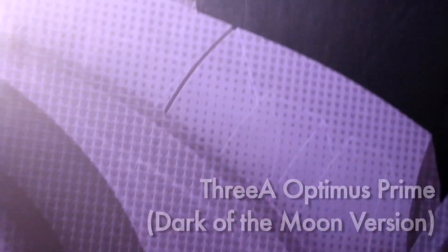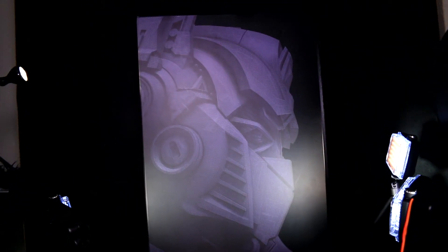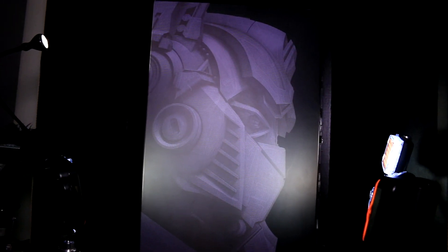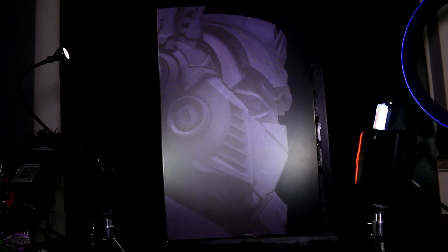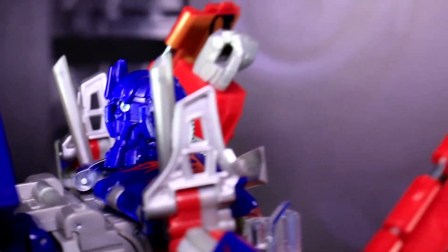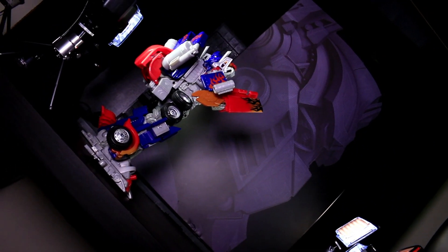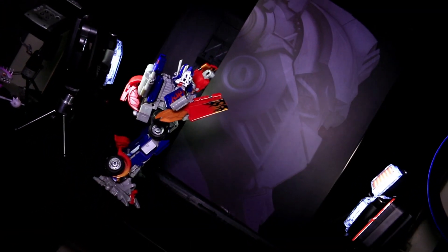Ladies and gentlemen, this is Internet Personality Evangelist and I'm reviewing 3A's Optimus Prime from their series of very specifically licensed third-party figures from the third live-action film, Dark of the Moon. This is on loan to me from Ben's Collectibles Ben, a man with a lovely accent and an irresistible beard. It's not my first 3A rodeo, but this is my first large 3A movie franchise Robot Rodeo, so let's see how their first Optimus Prime turned out.